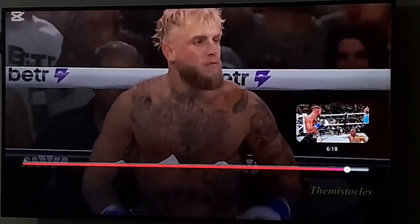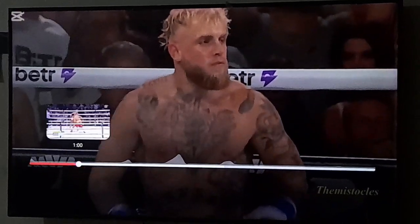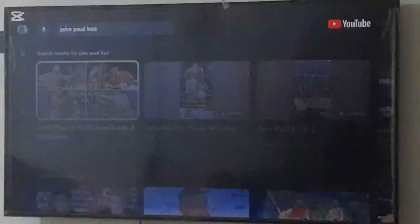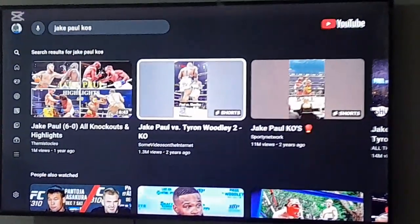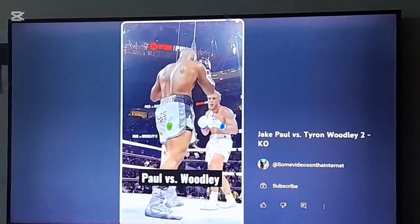Oh, what do you call a knockout? Ain't on here? Where is it? We knocked out Tyrone Woodley — the Tyrone Woodley knockout. There you go. This is the overhand right that's in the game.